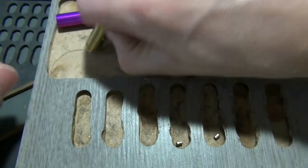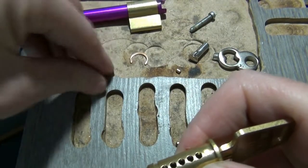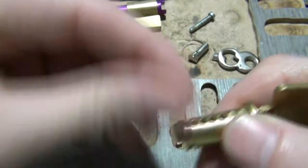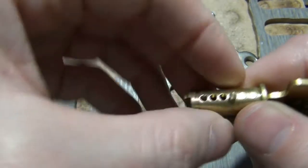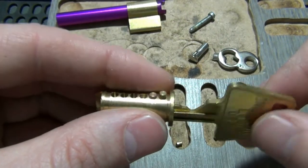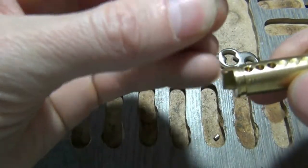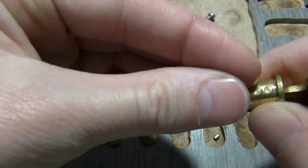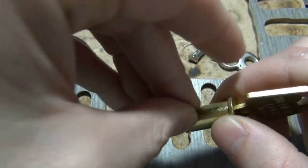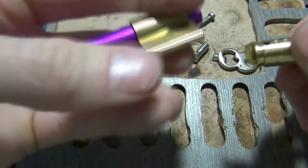I'm going to dump those two out — I had them reversed. Now two is flush and three is flush. You can also look at the key: deeper cuts need longer pins. Load them up correctly. That's an easy mistake to make and an easy one to spot and correct. Now we've got them all flush and we're good to go.